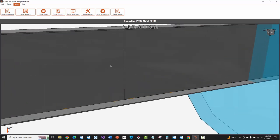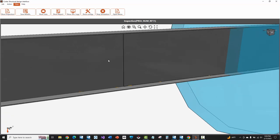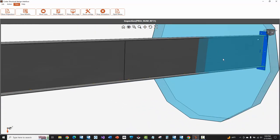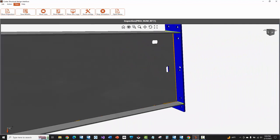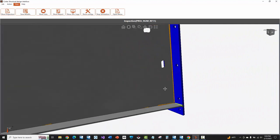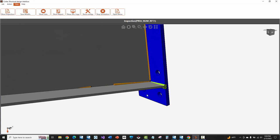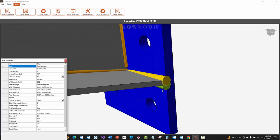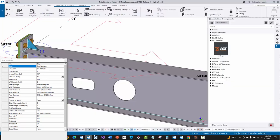Moving across, the butt weld for the web-to-web splice won't be done by the machine, and I shouldn't see that here anywhere — which I do not, it's been filtered out. Going over to the other end plate, I wanted to showcase that there's a lead-in weld there and we have our welds here on the bottom.